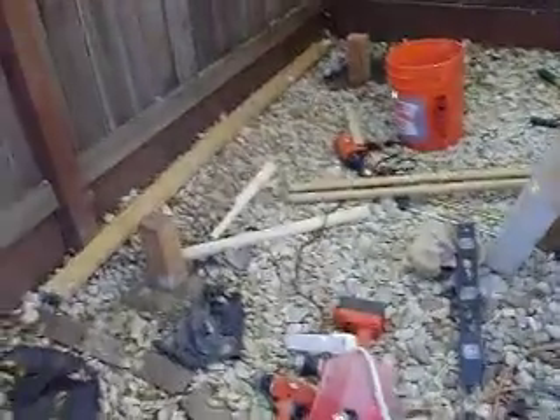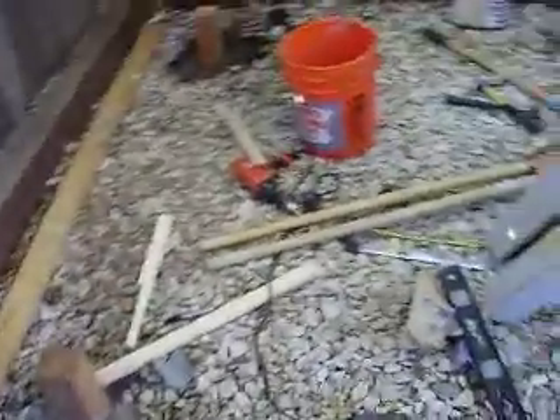Hey YouTube, this is Construction Update 2. I decided to tear down that old design I had and at the last minute make a new design.